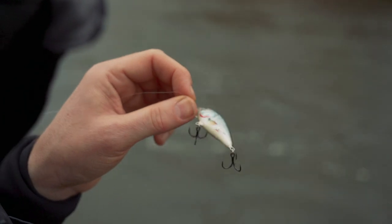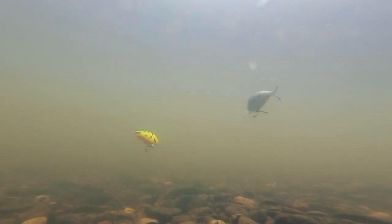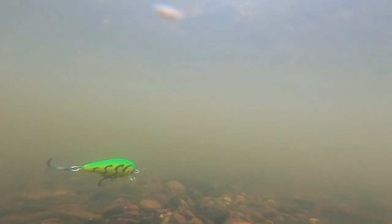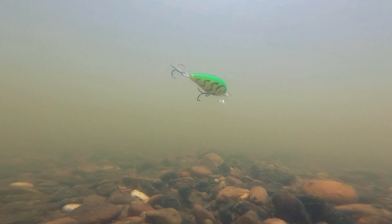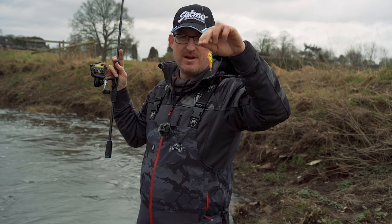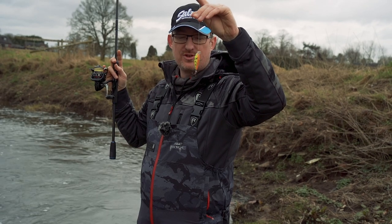If you're fishing a deeper venue and want to get that slower wiggly action in there, go for the sinking version, count it down and then start working it. But for me the floating version is the one to start with - give that a go, see how you get on, and then move on to the sinking version. Brilliant lure - if you are fishing crankbaits you should check out the Butcher for sure, give it a go.